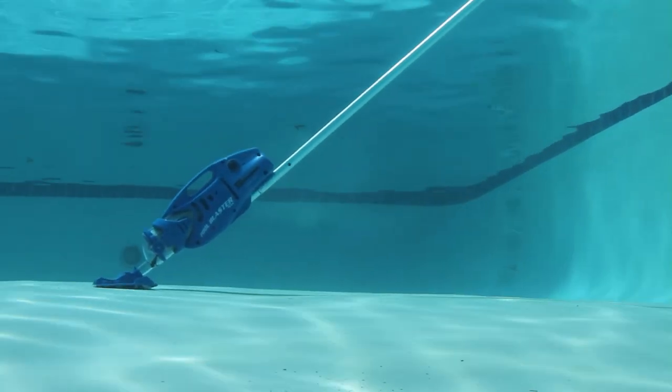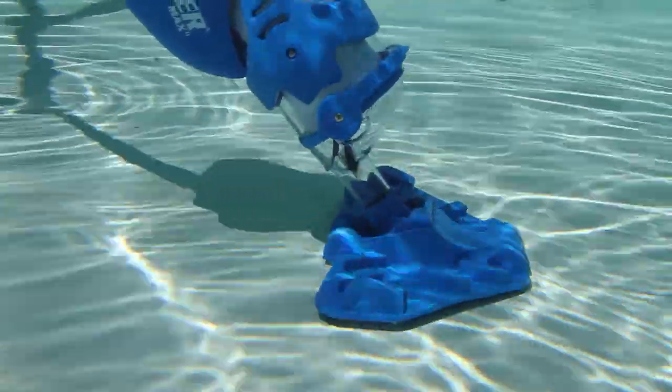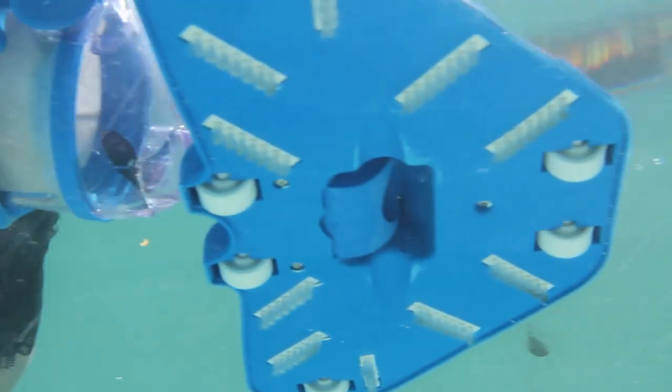The Pool Blaster Max LICG is a commercial grade cleaner for your residential pool and spa. It's more powerful and more reliable than ever before, guaranteed to save you time cleaning your pool and spa.